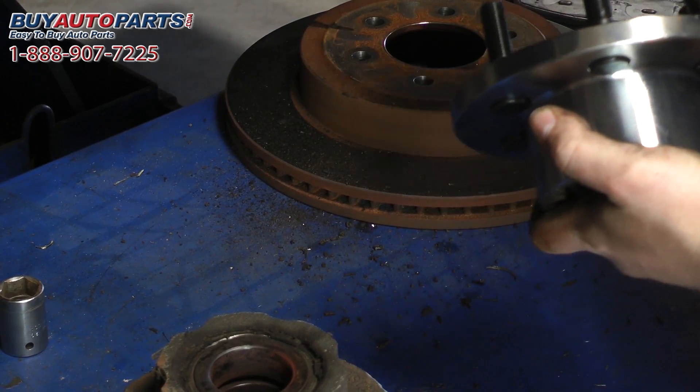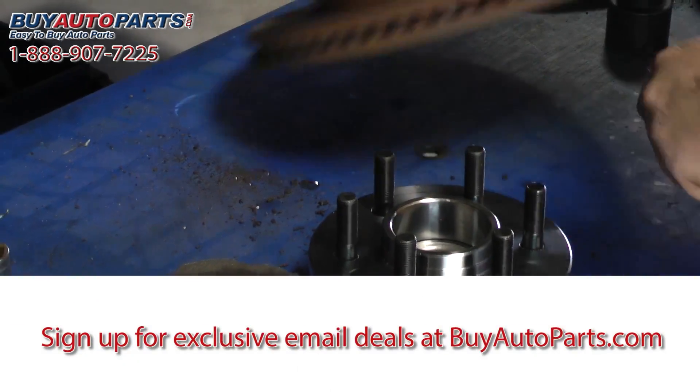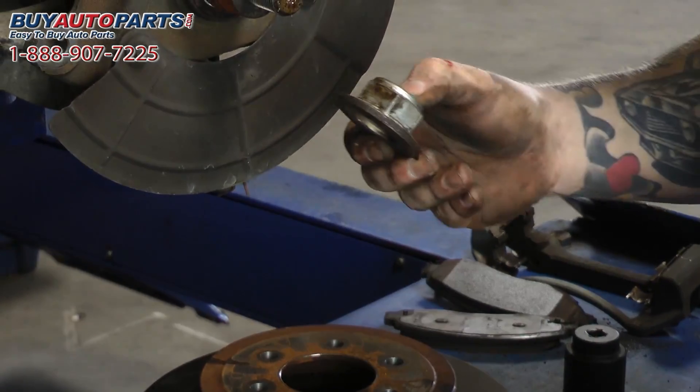Now we're going to go ahead and get this cleaned up and reinstall the hub. You're going to want to make sure that you replace the axle nut or the spindle nut — it's very important that this is replaced with the new one.